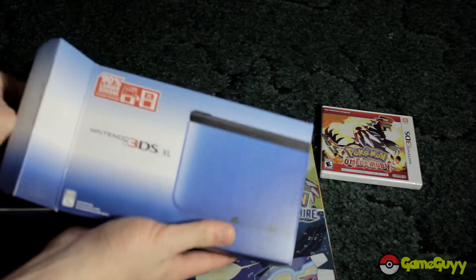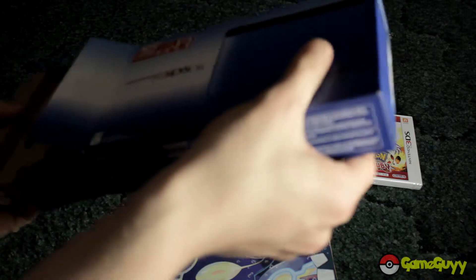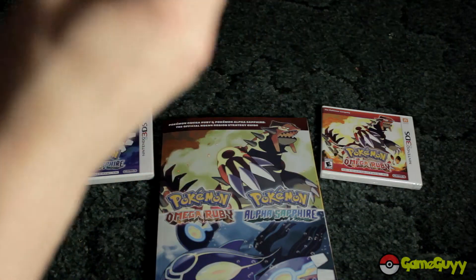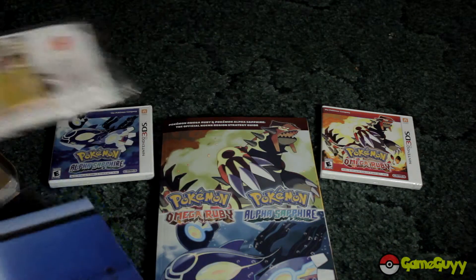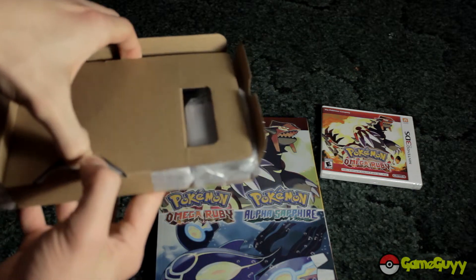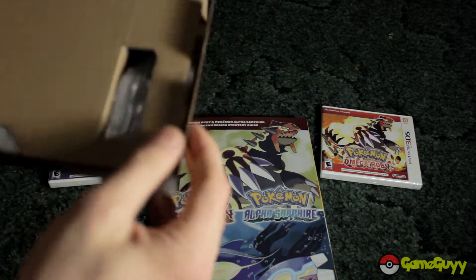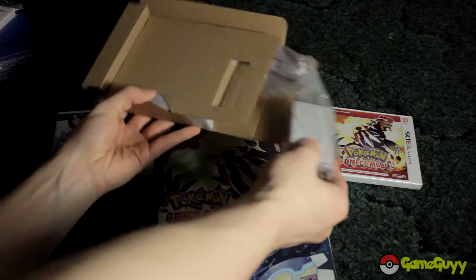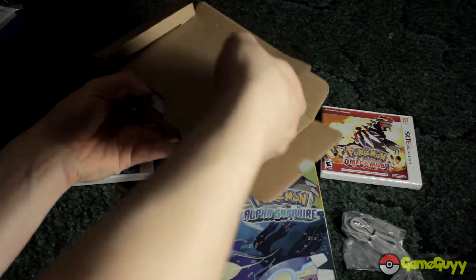Here's the box and we shall open it up. In there is the manual, AR cards and everything. And in here we have the charger and 3DS. My iPhone and iPod are going off like crazy. I'm pretty sure it doesn't come with a stand anymore.